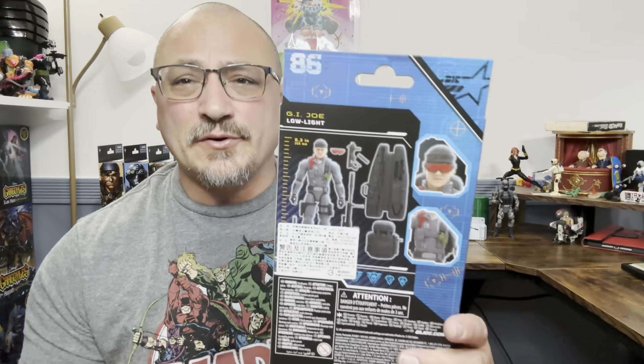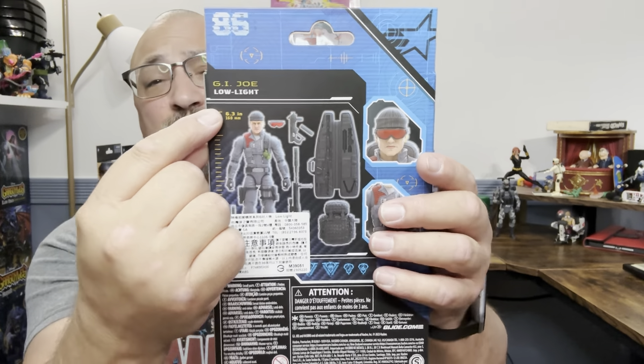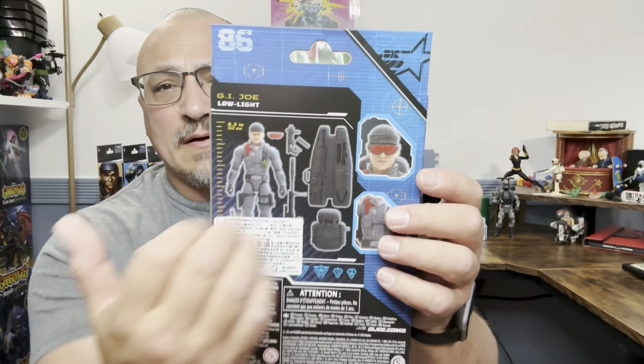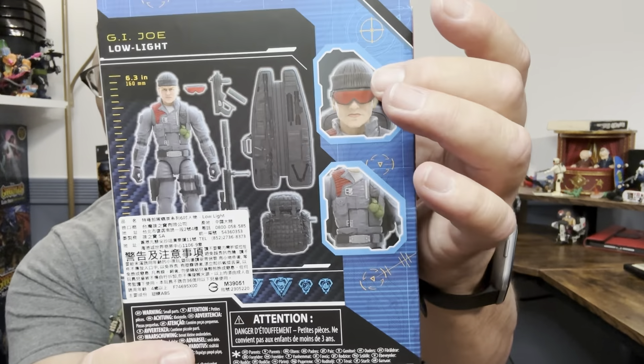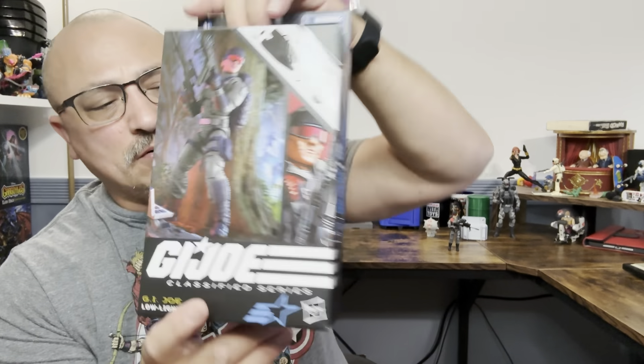Here's the figure — you get the height of the actual figure, not the actual character. Here's everything that he comes with: he has a rifle case so he can put his sniper away. We're going to take a look at this guy — there's his goggles — and we are going to compare him to the o-ring version since I do have the o-ring version almost complete. His submachine gun that I do have is from the accessory pack.